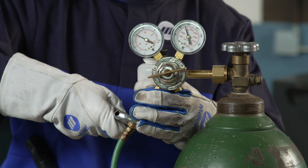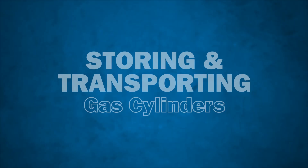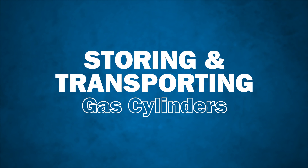A leak checking fluid can be used to ensure a leak is not present in the system. After using compressed gas cylinders, ensure you are storing and transporting gas cylinders safely.